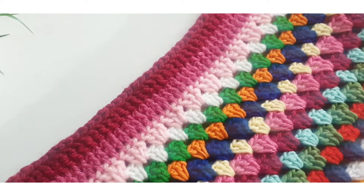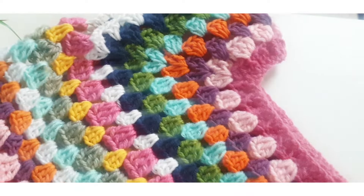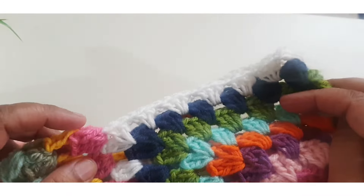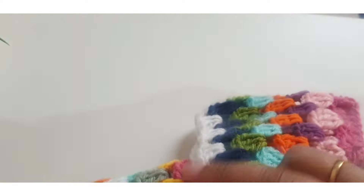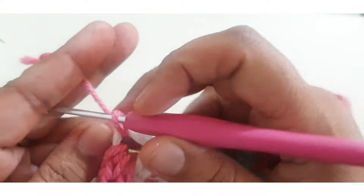This is a unique border pattern. Now I am making the sleeves of this sweater. Start from the armhole, attach your yarn, go to any space of the previous granny square stitch, and make three double crochet.